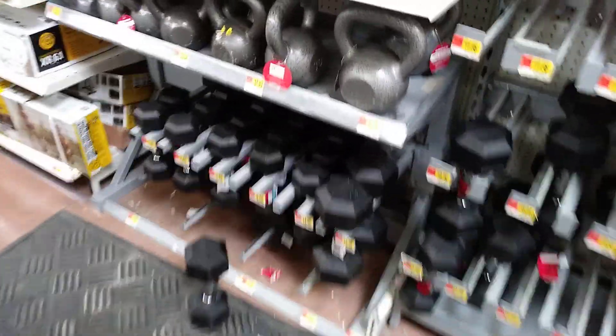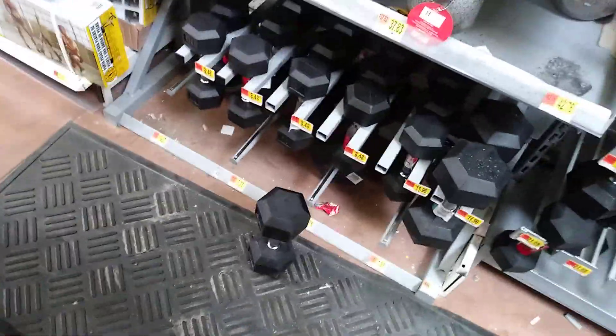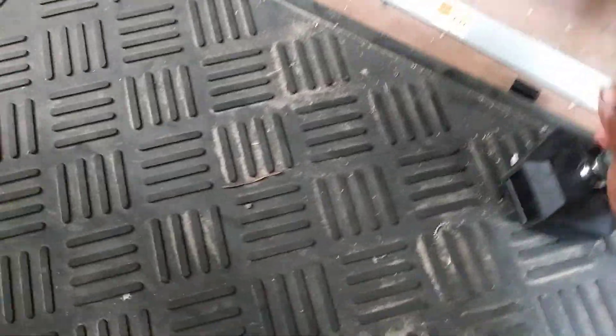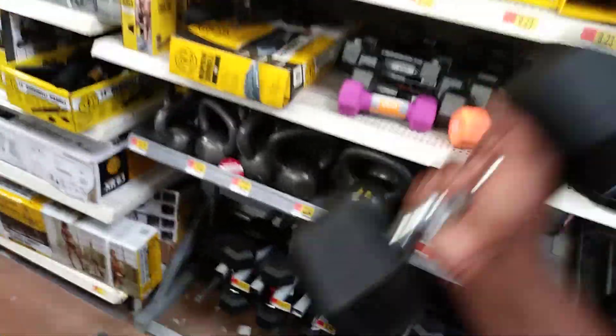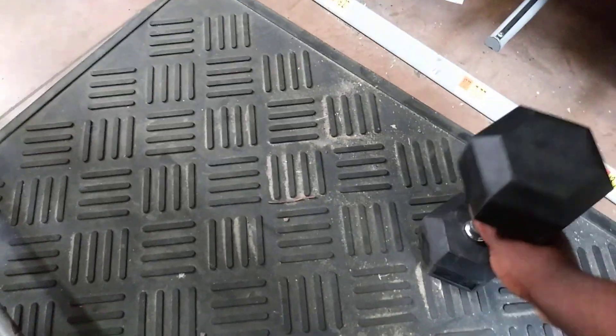Alright, here's a... let's see what this one is. That's another 35-pound. Let's see what this one is. 1, 2, 3. I ain't getting heavy now. Here's a 30-pound right here. Here's a 25-pound right here. Alright, 1, 2, 3, 4, 5. That's enough too. That's 35 pounds — I mean, 25 pounds.